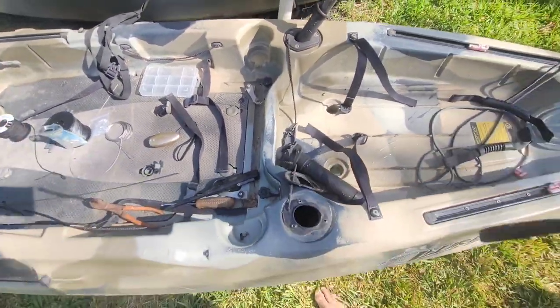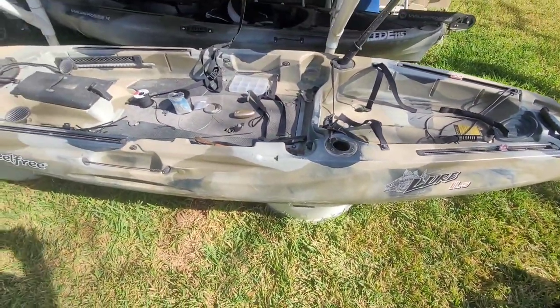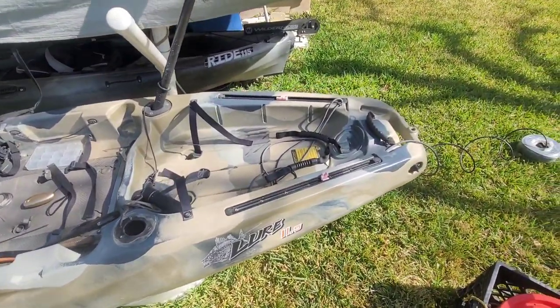Mine are full of water because it rained yesterday. But hey, thanks for watching — I hope this helps. Like, subscribe, and send me a dollar.